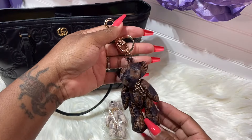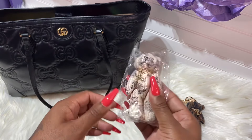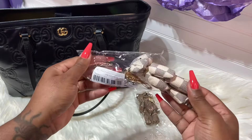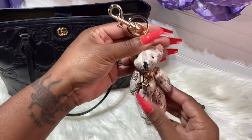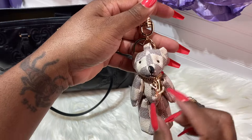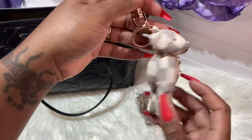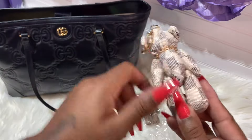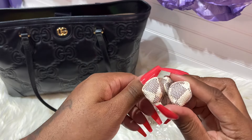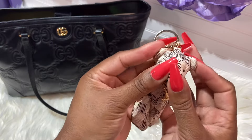The little LV on it — you guys see that? So cute. This is the bottom, the feet, the back, the ears — everything looks really nice on this one. So let's open up the next one. The one in the Azure — it is so cute, you guys. It does have the LV there. I wish they had the Louis Vuitton on the front, but this one doesn't have it at all.